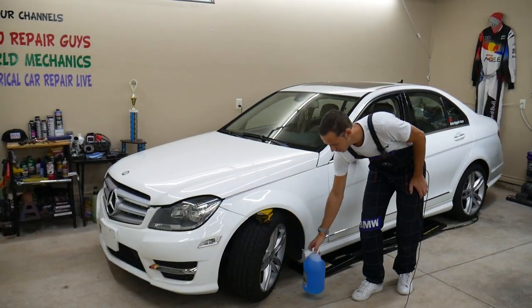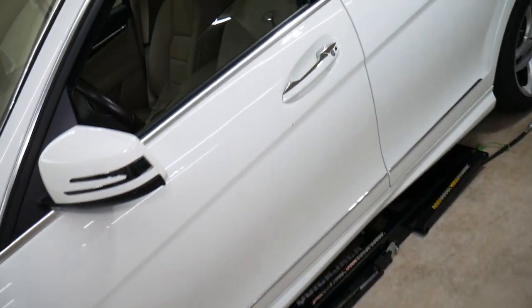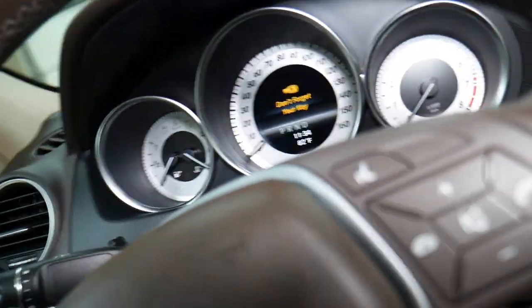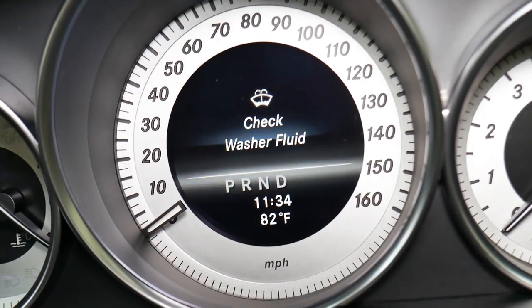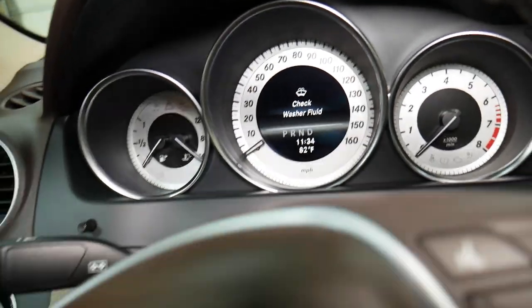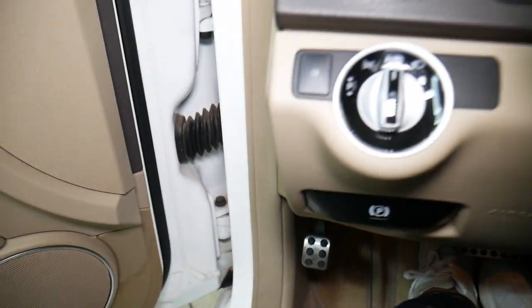We'll demonstrate on this Mercedes C-Class right here, but it will work on multiple Mercedes models. Let me show you what we have specifically. If I come inside and turn the ignition switch on, or even when you open the door, you're going to see — check washer fluid. That's the message right there. So what can cause that? Let's open the hood and show you.